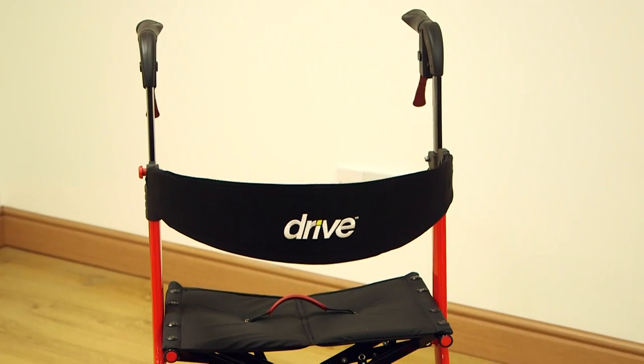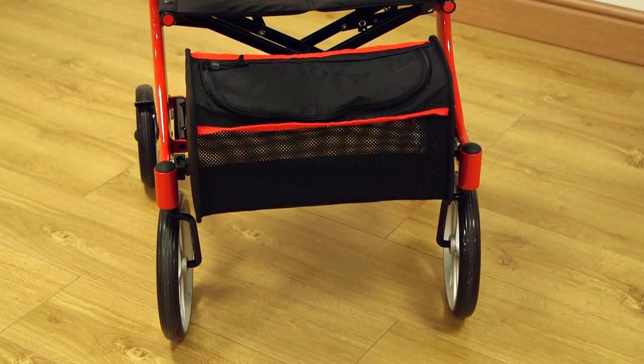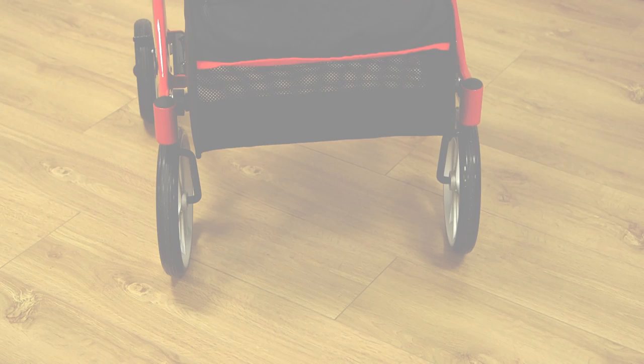The Nitro has a maximum user weight of 136 kilograms and is perfect for anyone looking for a convenient four-wheel rollator that operates virtually anywhere.